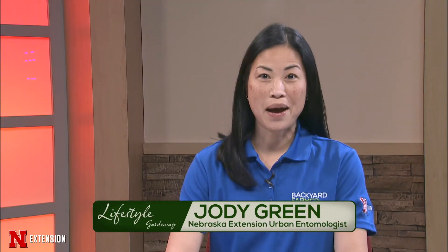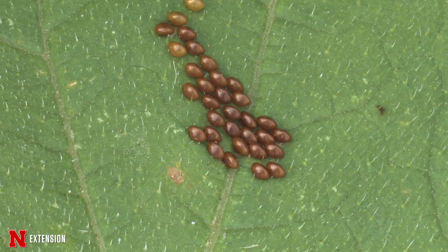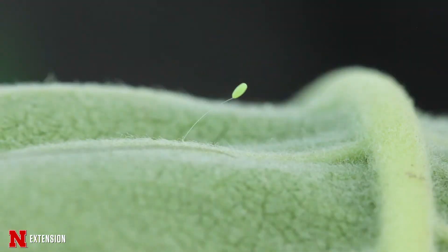We got a lot of pictures this past season on Backyard Farmer with eggs asking for identification. And even though I'm the entomologist, we want to know if those are friend or foe, and sometimes it's very difficult for me as well. It does take time and some investigation, so here are some tips that I'm going to give you so you can help me help you.